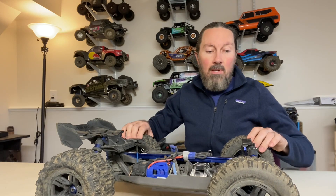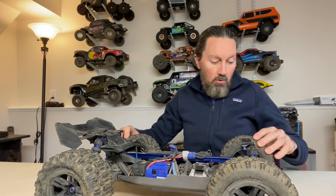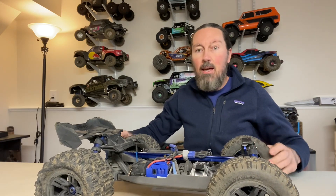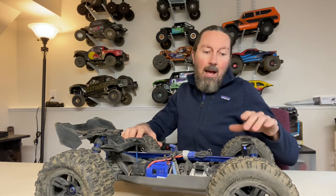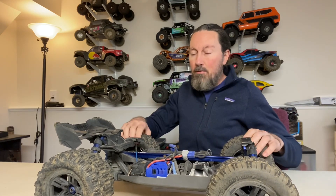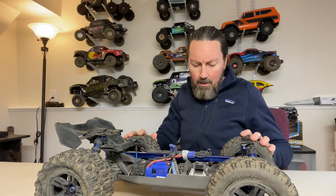Next up: tires. Check your tire glue — a lot of guys are reporting issues where their tires are coming unglued. I've had zero issues with mine, but it's a good idea to keep an eye on it every couple of packs. If you notice any weird wobbling going on, double-check the glue and re-glue them if needed.